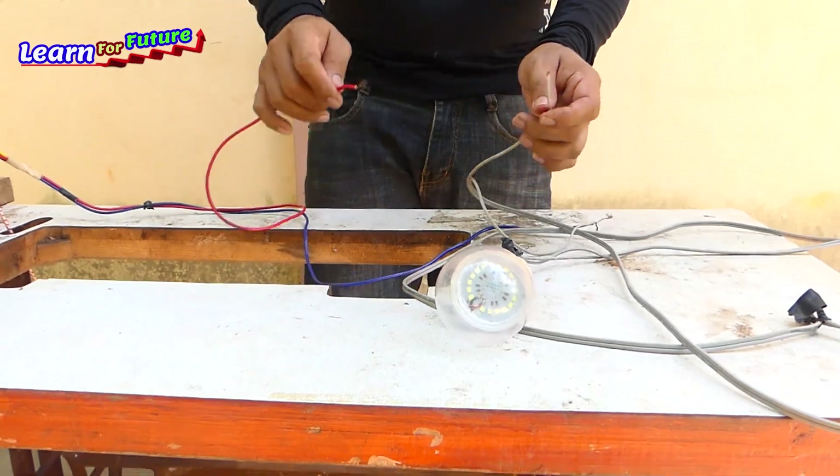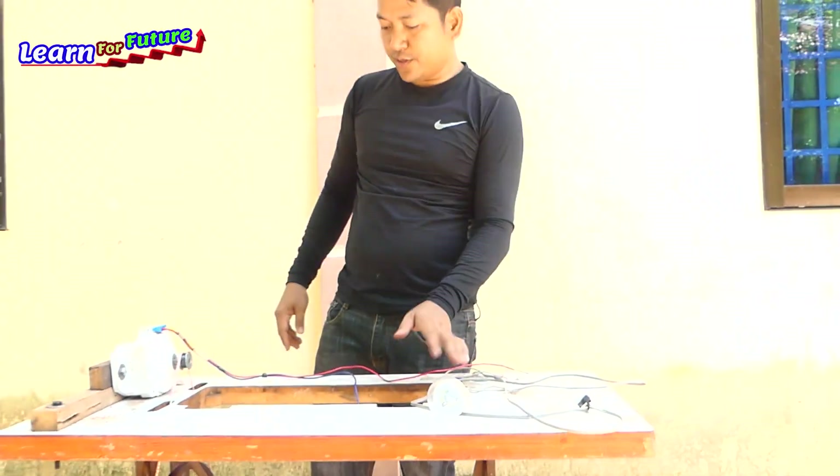Stop, stop, stop. Okay, we can install. Okay.